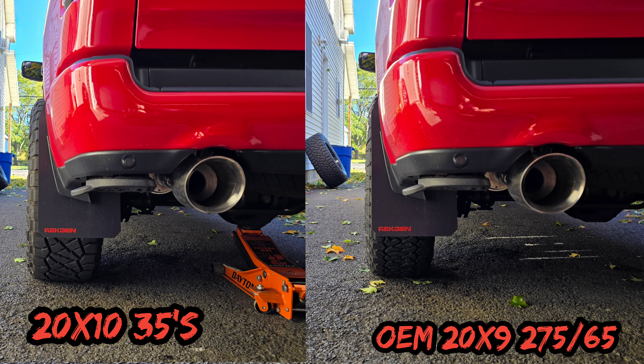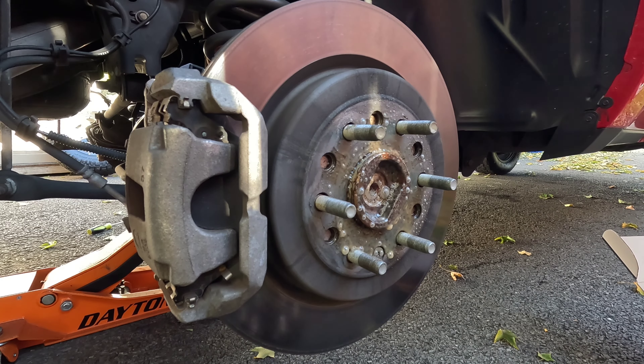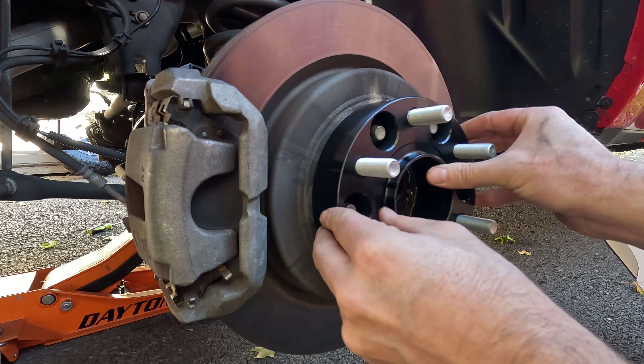Now we move to the rear - it's all the same as the front. Make sure your hub is all clean; if it's rusty, clean it. I prefer fluid film but any type of anti-rust chemical will do. And we'll slip our spacer on.